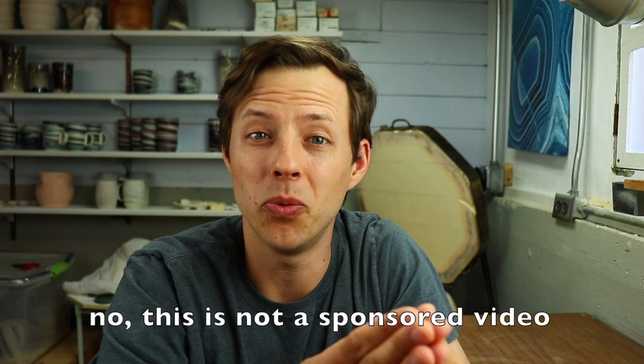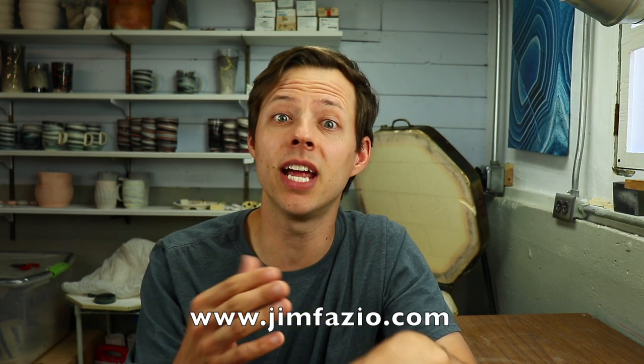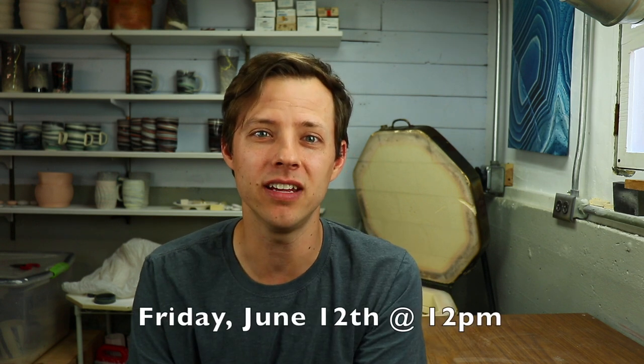Quick clarification: this video was shot at two different times, one a month ago and one now. Fast forward a week and I tried uploading all these pieces to my Etsy shop, and the account was deactivated — I have no idea why. I reached out to customer service and they still haven't gotten back to me three weeks later. So I went with Wix, used my professional domain, and now I have a site. Honestly, it was a blessing in disguise. The site is jimfazio.com — it will be the future site of all my sales and more. The sale goes live Friday, June 12th at noon Central Time, Chicago time.